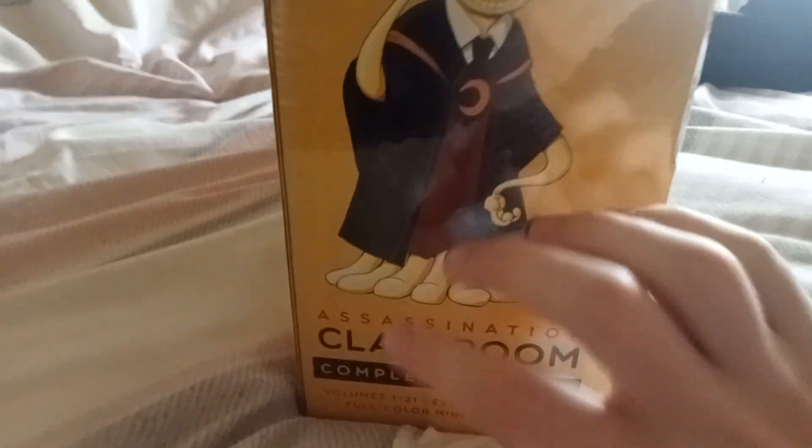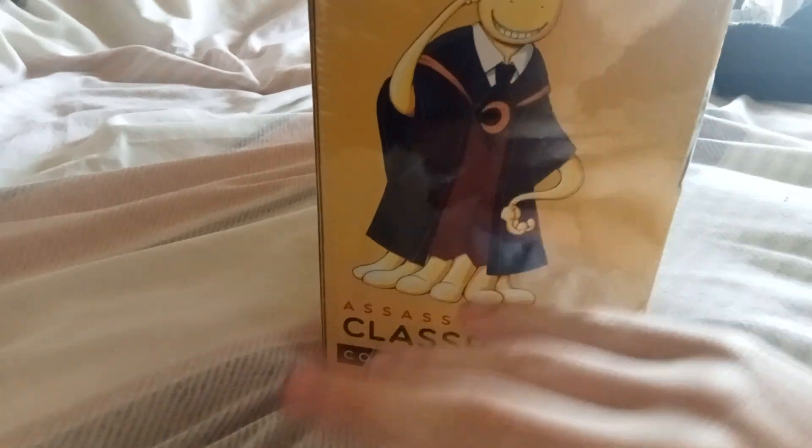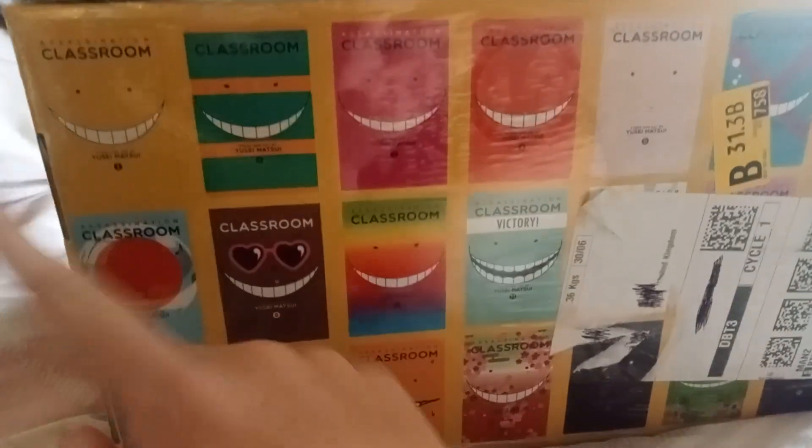I have no idea what this series is about, I don't know any of the characters. I got it from Amazon — that's why there's a sticker on it. There's volume 1 through...